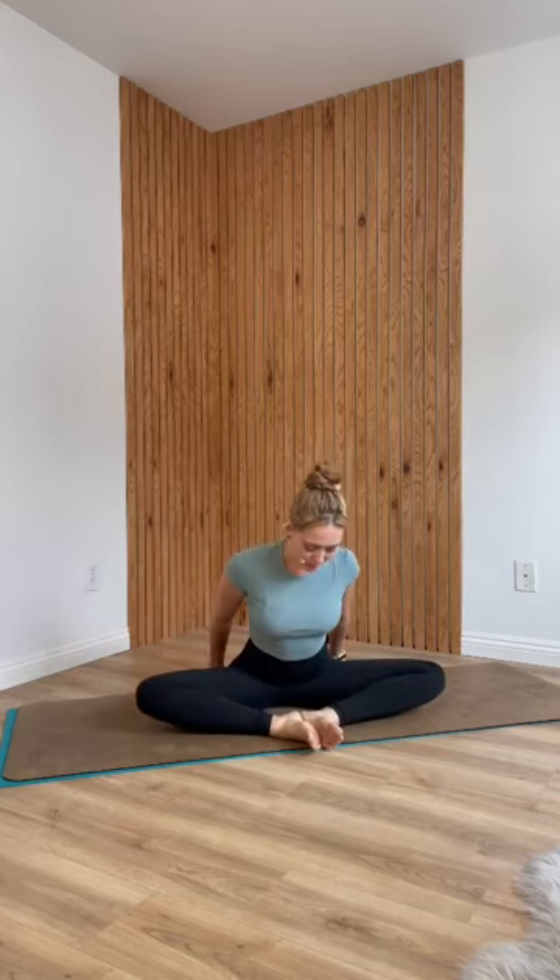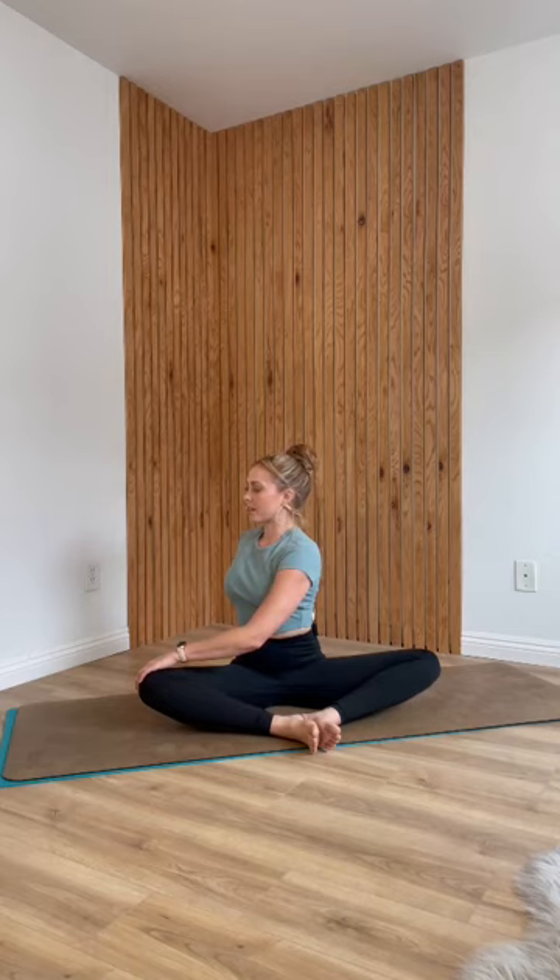Relax your arms down by your sides and come into Baddha Konasana. Place the soles of your feet together and your knees wide. You can grab onto your ankles. Take an inhale, sit up tall, and as you exhale, start to twist. Maybe your left hand comes to your ankle, right hand comes to your knee — or your right hand behind your back, left hand to your knee. Just twisting as far as feels good. Inhale, sit up even taller. Lengthen from your ribcage. Exhale, press your feet together and maybe twist another centimeter. Then inhale, unwind.